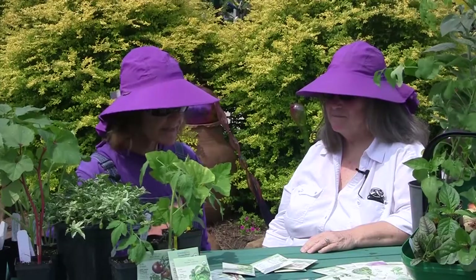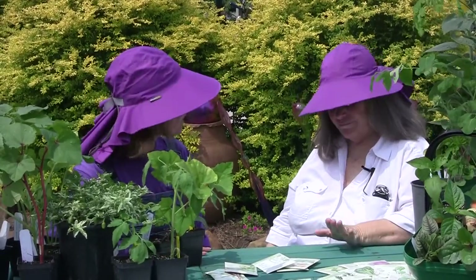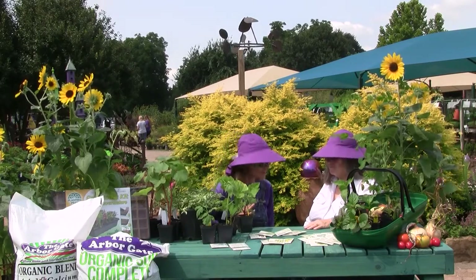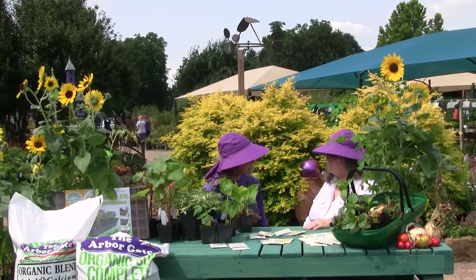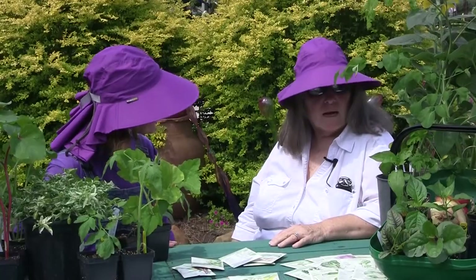Angela, it's the end of summer and our spring garden is done. We've harvested it, we canned, we froze, and it's time to think about the season ahead. And it's not too late to replant a lot of these summer veggies, right? It's really not.